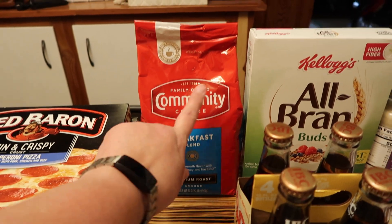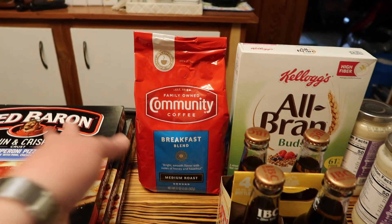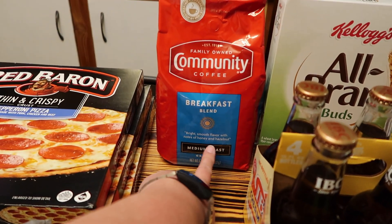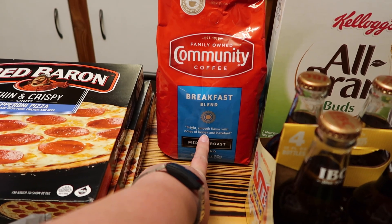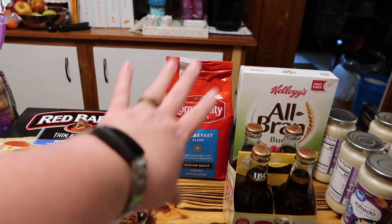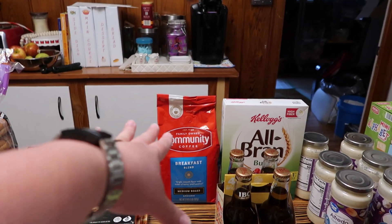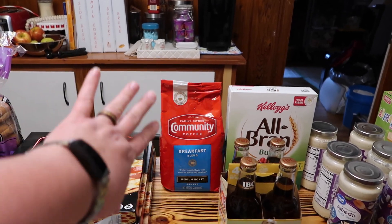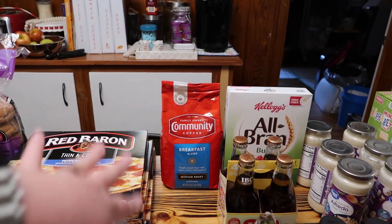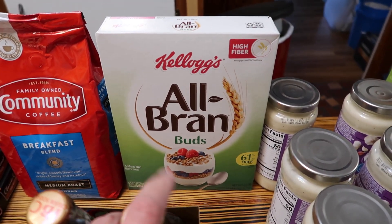This is my favorite brand of coffee, Community Coffee. My favorite flavor was the American roast but I haven't been able to find it, so I got this one - it's a medium roast with honey and hazelnut in it. I got it to try. I'm going to wait until I'm done with the Tim Hortons and then try that one.